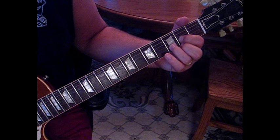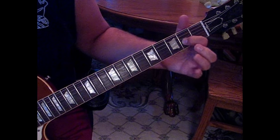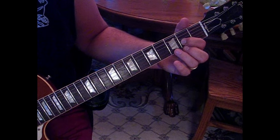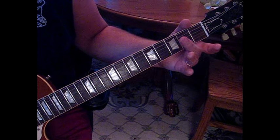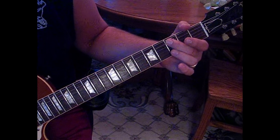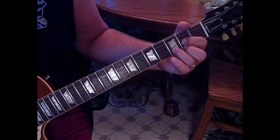Then we're going to hit a D chord. While that D is ringing out, we're going to hit the G string at the second fret once, then to the open fourth, back to the third twice. Then we pull our middle finger off and hit the C note on the third fret of the fifth string with a pull down.